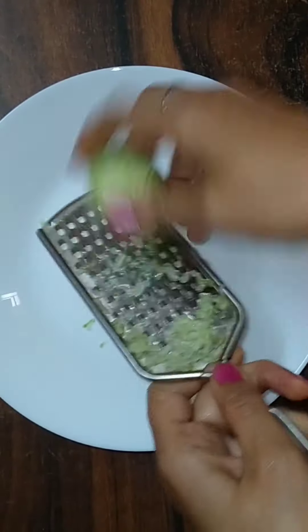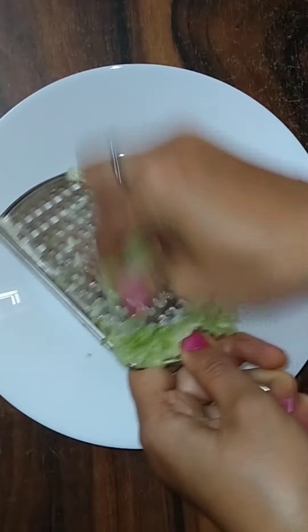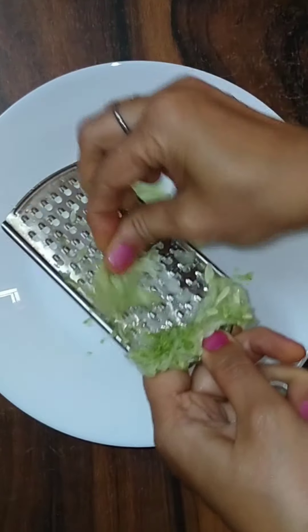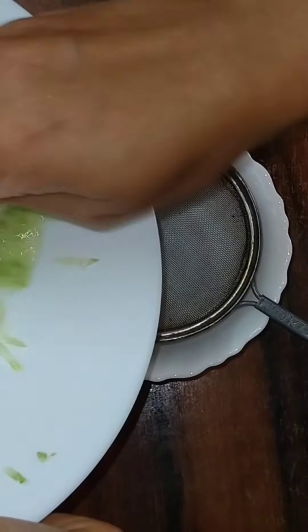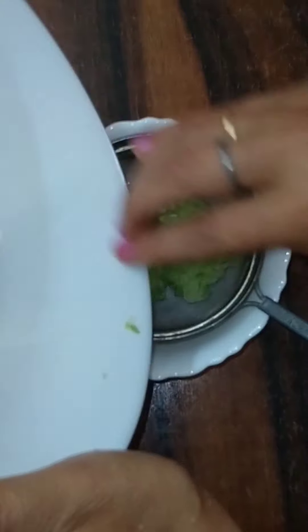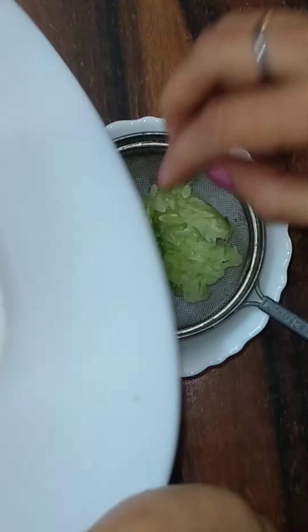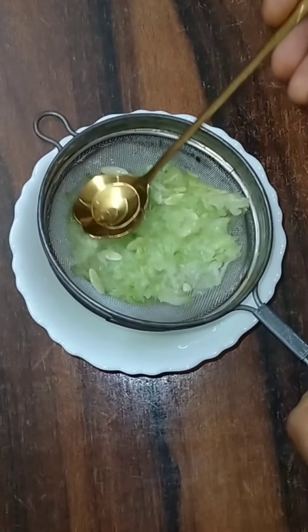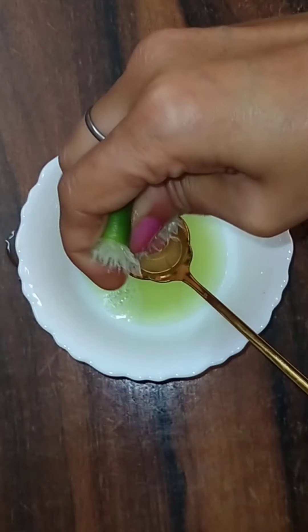First of all, we will use the kheera. We will grate the cucumber so that we can get the juice. We all know that the cucumber is very good for hydration. It holds the moisture of the skin. It makes the skin brightening and helps with uneven skin tone. The cucumber is a very good element for your skin. You can also eat it.